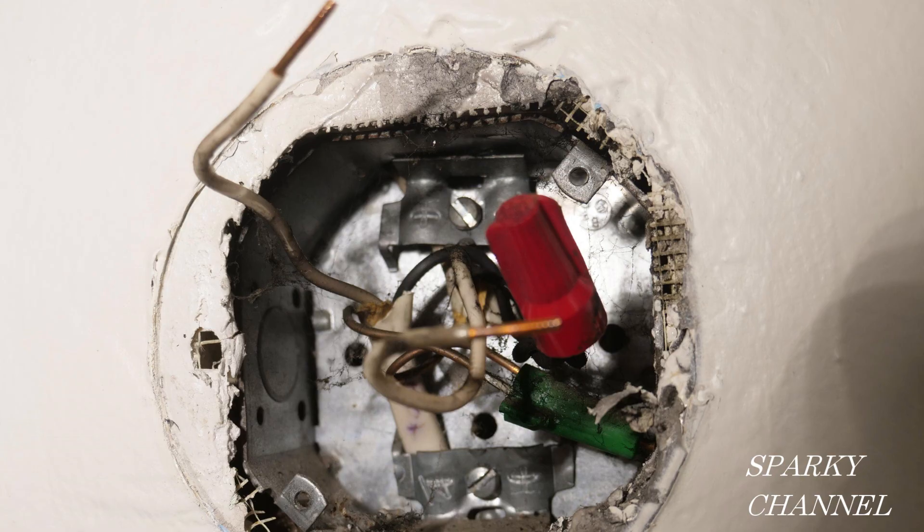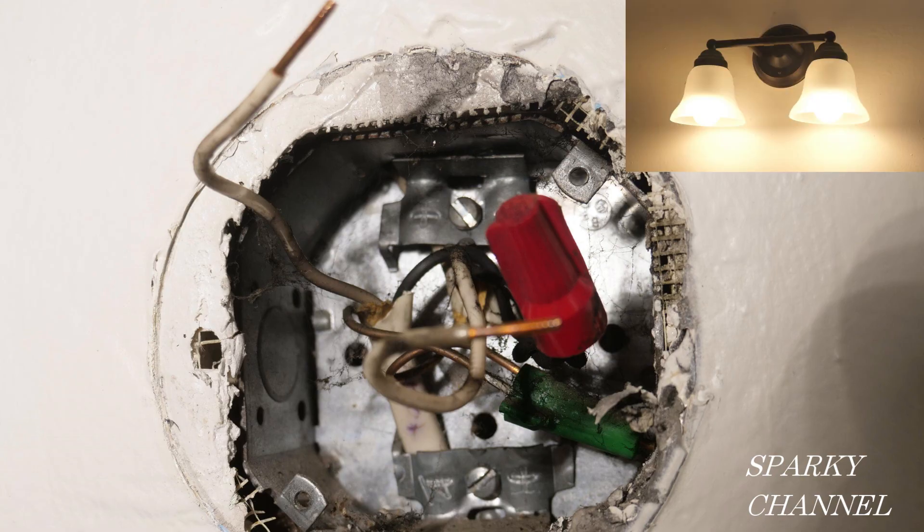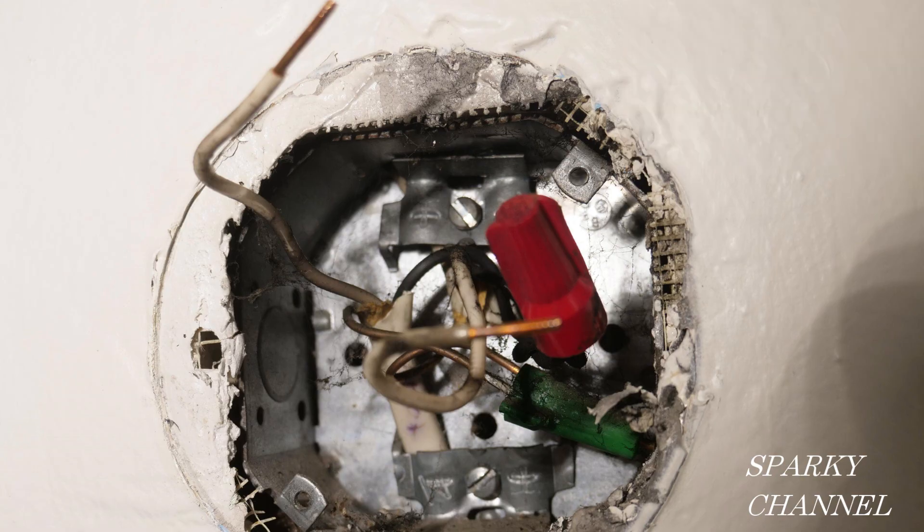I was replacing a wall sconce and I found this particular wiring arrangement in the box. It's a lighting box for wall sconces, and there are two white wires — those two white wires were attached to the white and the black wires of the light that was on the wall.